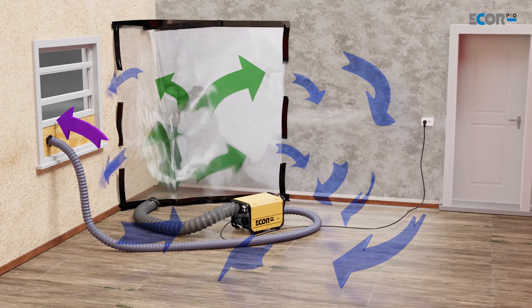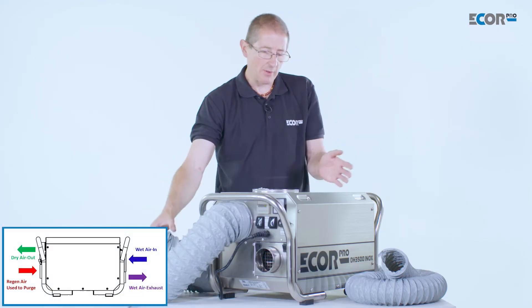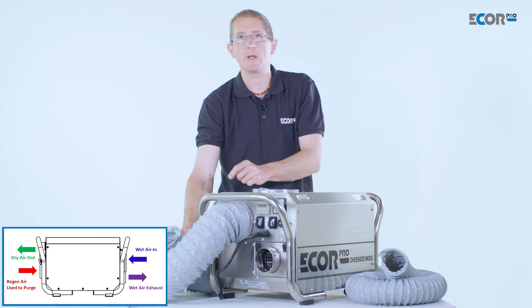The positive pressure — that's a tent, chamber, or simply just a room if this is a static application. The air coming out of here is a filtered air, because the machine has filtered the air from the ambient, removed the moisture from it, and pumped it down this pipe.